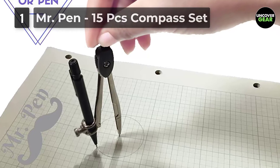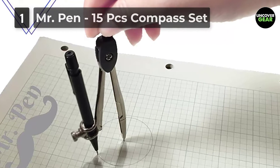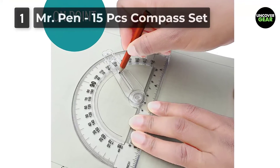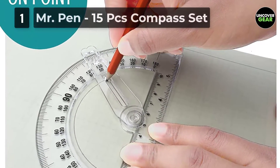In this package, you get two metal compasses — a sturdy one suitable as a math compass, while the other is a graphic compass meant to hold pens and felt tip markers, besides a pencil. There's an extra lead for the graphic compass in case you use it more often for more serious purposes.